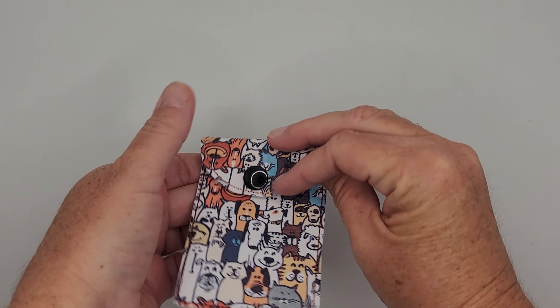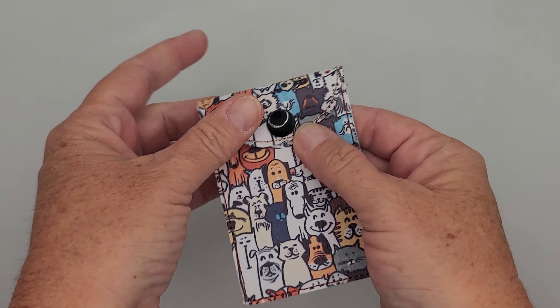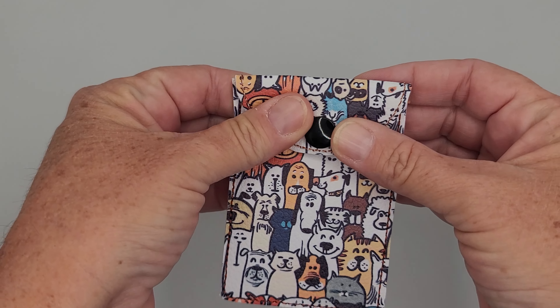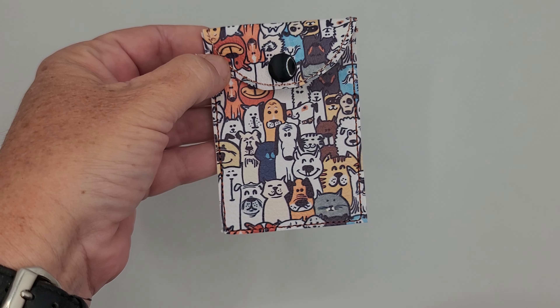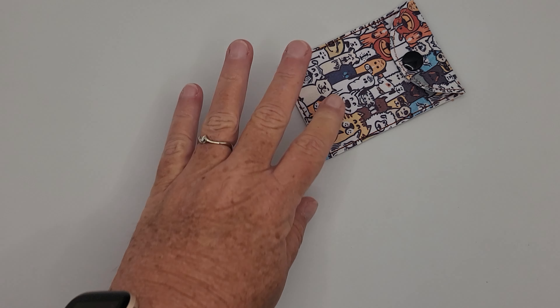It has a little snap on it, good to go. Put a little gift card in there, or credit cards or something — stick in your back pocket, or it makes a fun little gift. Anyway, that's the Laurel!